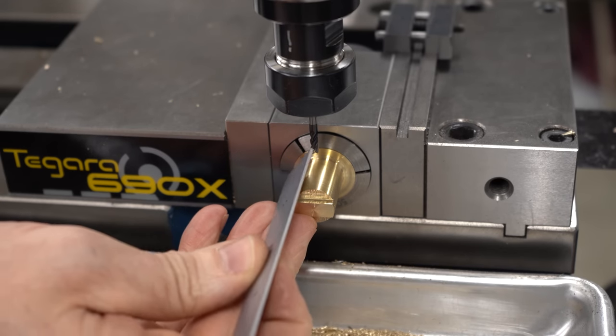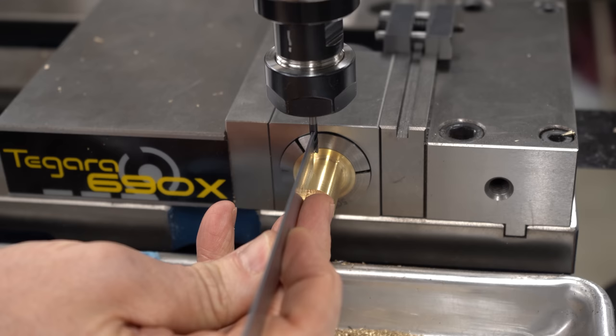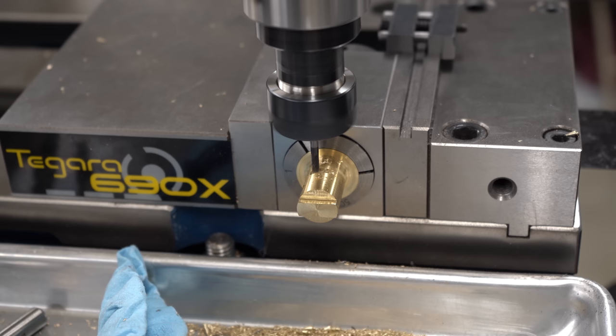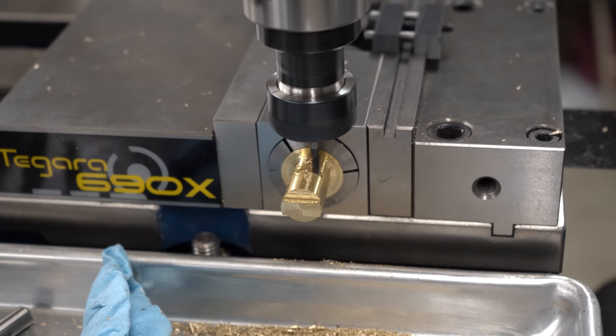This time I'll check with the scale when setting it up initially, and yes, that looks like it's in the correct position. So we'll just repeat all those same operations and whittle this down bit by bit to exactly the same depth that we determined was correct on the first side.